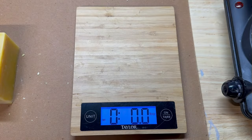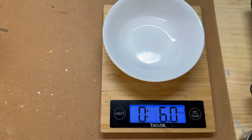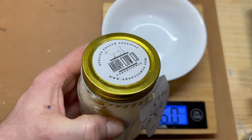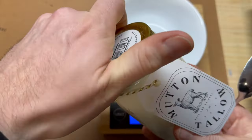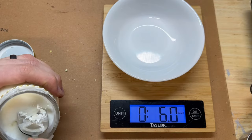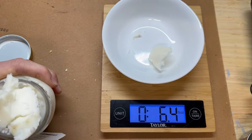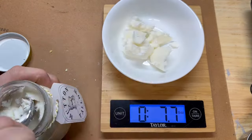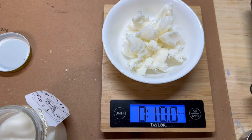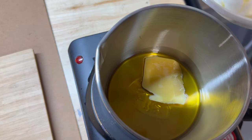We switch over and get our mutton tallow. We've got our correct mutton tallow here — we cut this off of the cellar on Etsy. It seems to be pretty good quality. And we're going to dole out four ounces of the tallow onto the scale. To our two ounces of melting beeswax, we'll add our four ounces of mutton tallow.